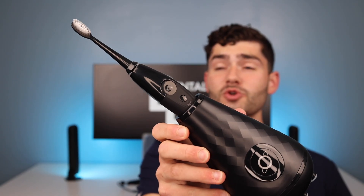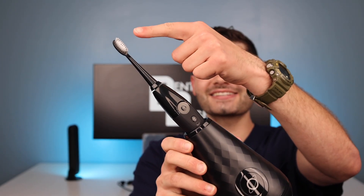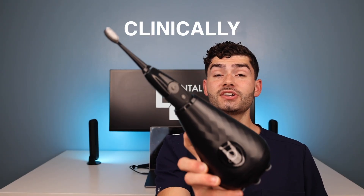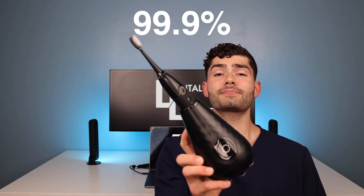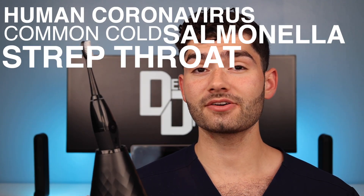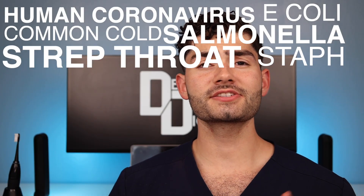Let's find out if this virus-killing toothbrush will clean my stained teeth and its own bristles. This is the TauClean toothbrush, advertised to clinically kill up to 99.9% of viruses and bacteria, including human coronavirus, common cold, salmonella, streptococcus pyogenes, E. coli, and staphylococcus aureus. Let's take a closer look at what's inside the box.